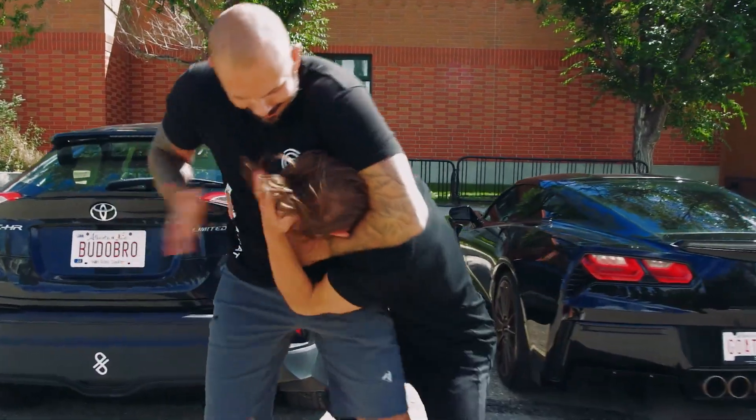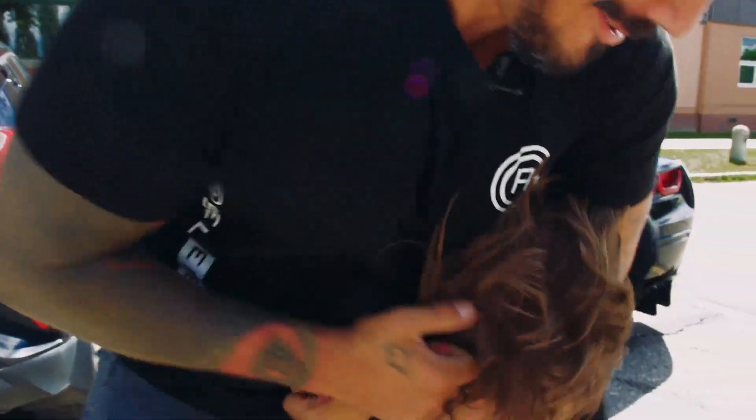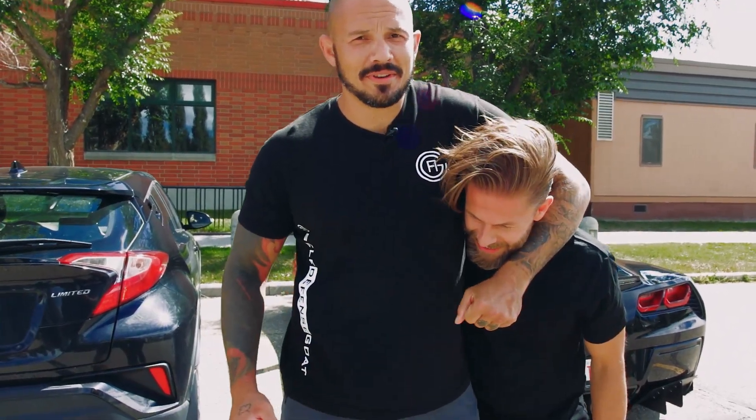Hey brother, what's up? What's up little cousin? Noogie, noogie, noogie, noogie. Older cousins, older friends always trying to mess with you — or that damn uncle that always got me.